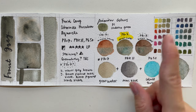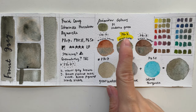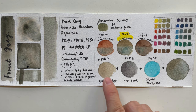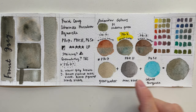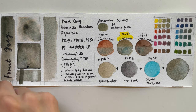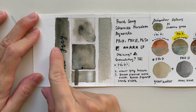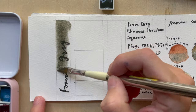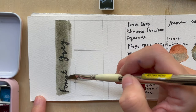In the previous video we established that PBr7 is Green Umber, together with PBk11 which is Mass Black, and PG50 which is Cobalt Turquoise. Combined, they give you this color. If you look at this swatch, you'll see that it's supposed to be a semi-opaque color.